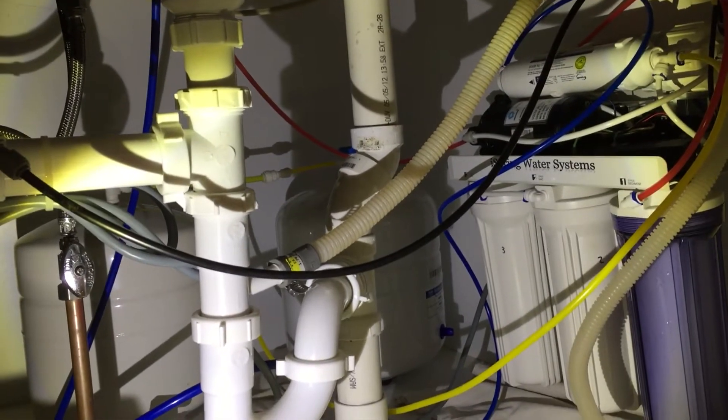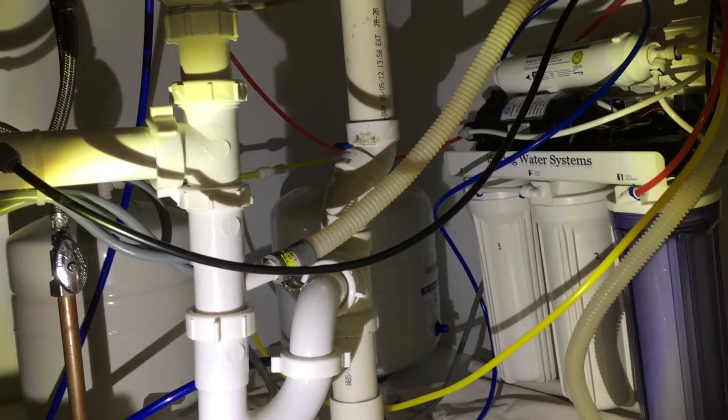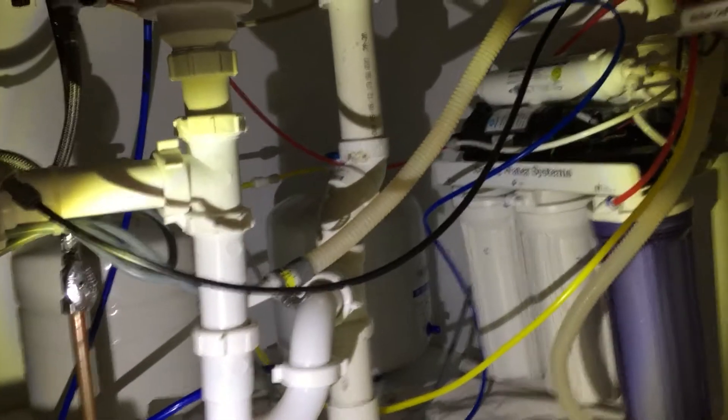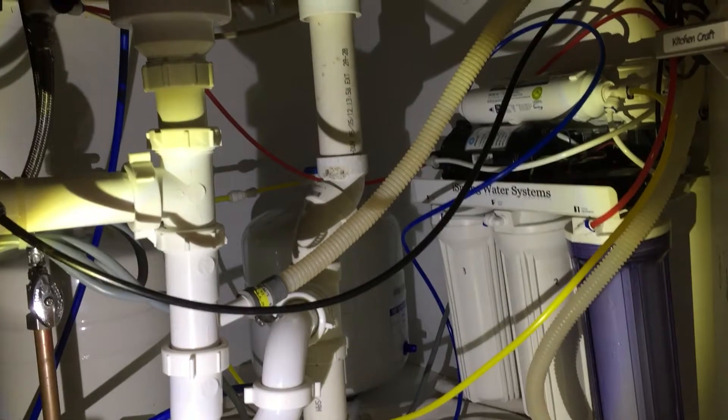Because I just switched the system you can actually hear the pump running. It's actually very very quiet when the cabinet doors are closed — you really can hardly hear it at all.